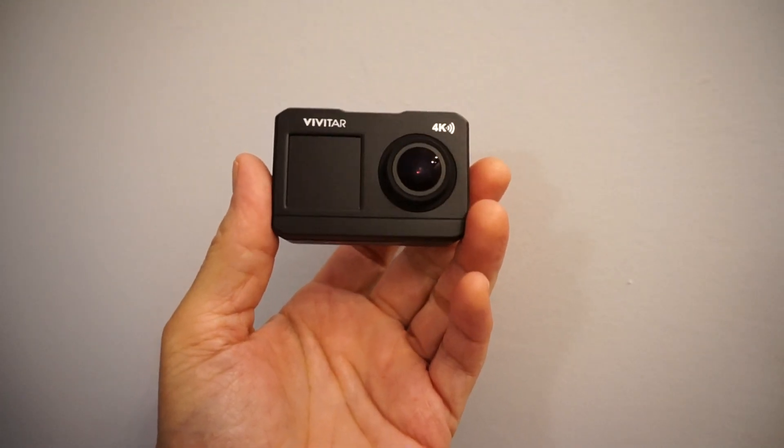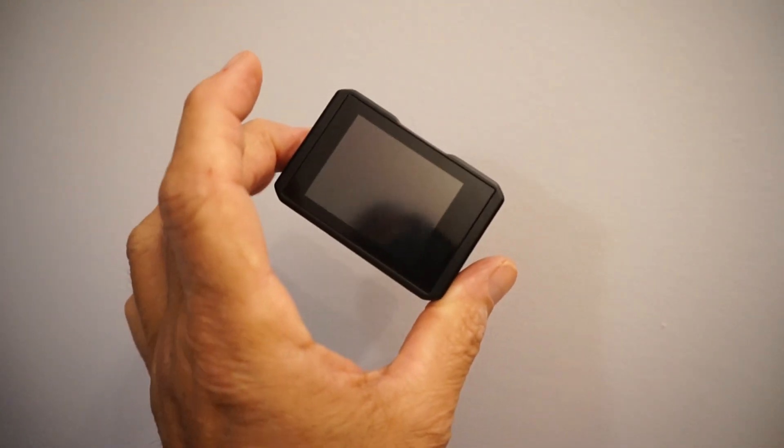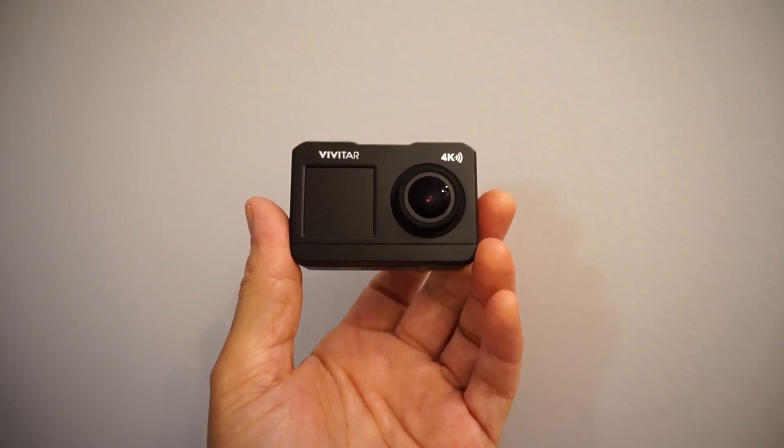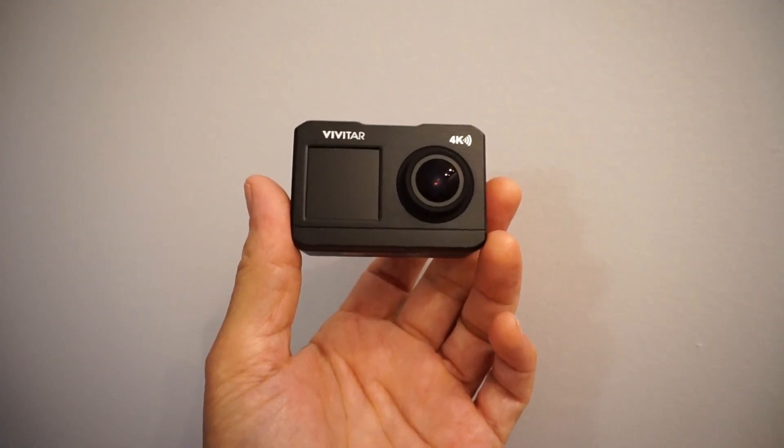Vijay from Canada. Here's my new Vivitar 4K action camera. I got it today on a Black Friday sale for $40, and I'll be putting it through its paces shortly.